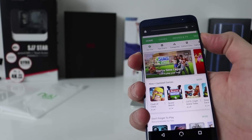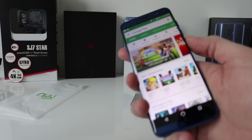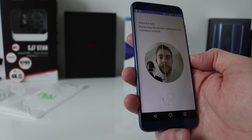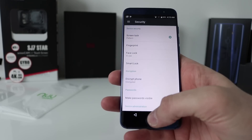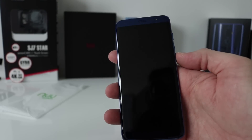Testing the fingerprint sensor — it's pretty quick, just a tap, that's good. It also has Face ID, so I'm going to try and set that up. It failed to get my face a couple of times. You can only use one unlock method at a time — you can't use face and fingerprint simultaneously, which I don't like. Fingerprint is definitely faster.